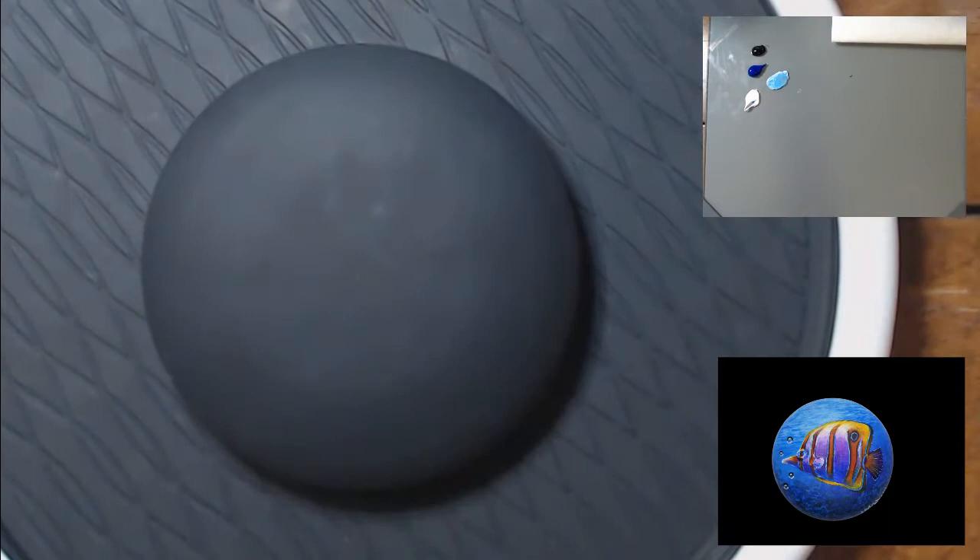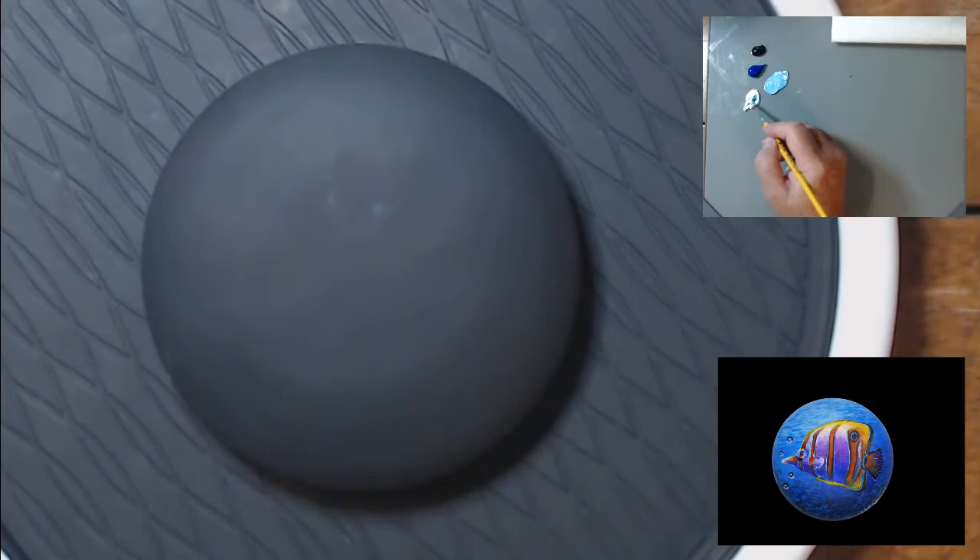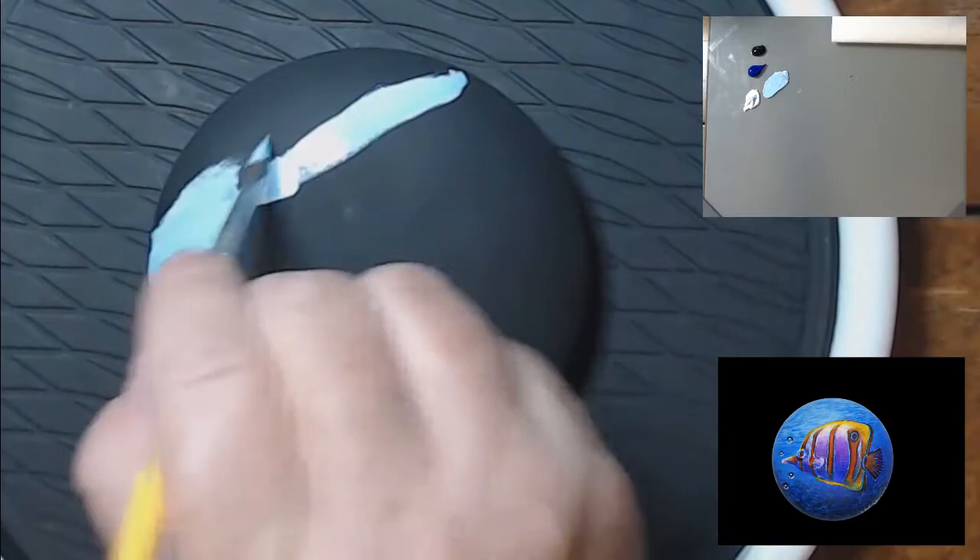To start off with, we're just going to work on the background. I want a nice gradient of light blue to dark blue. I'm using phthalo blue, ivory black, and titanium white, but you can use whatever blue you have on hand.